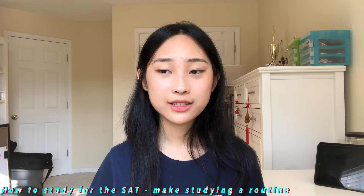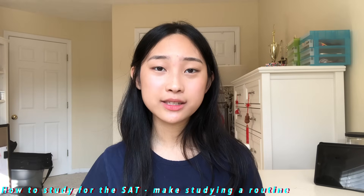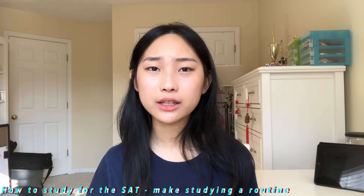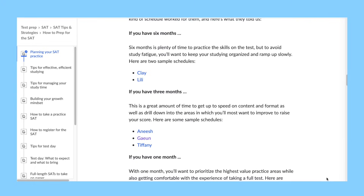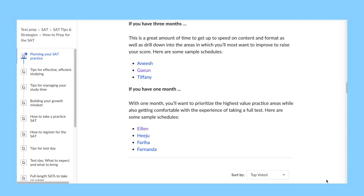The hardest part about studying for the SAT, especially if you're self-studying, is really just finding the motivation to study. The best way to overcome this is to make studying a routine so that regardless of how you feel or your motivation levels, you study anyway. I recommend setting up a fixed study schedule. Khan Academy has a bunch of study plans based on how far out you are from your actual SAT, and looking over these can help you plan out your own study plan. I will link this website down below.